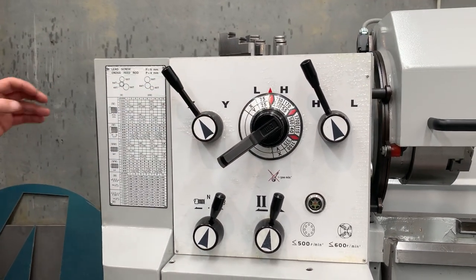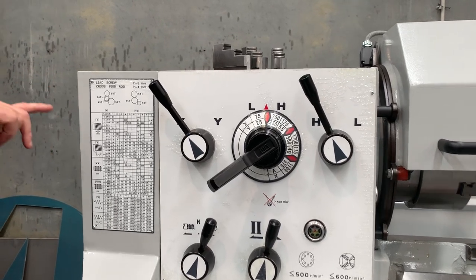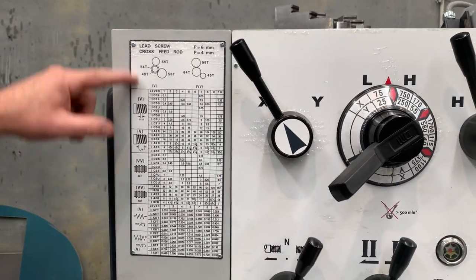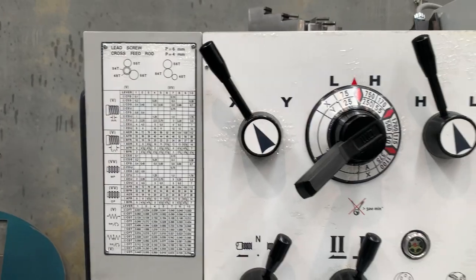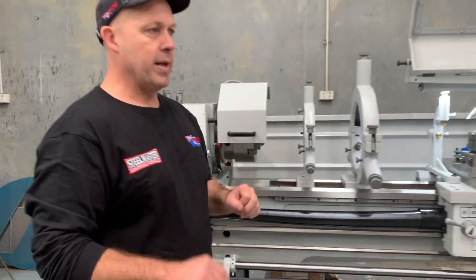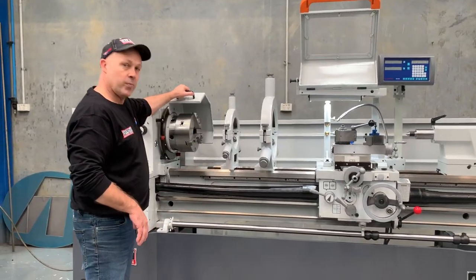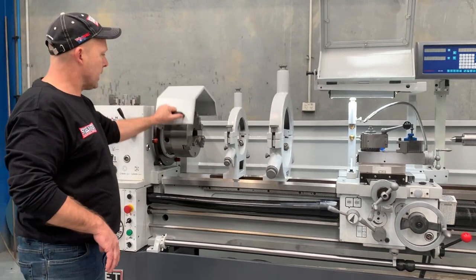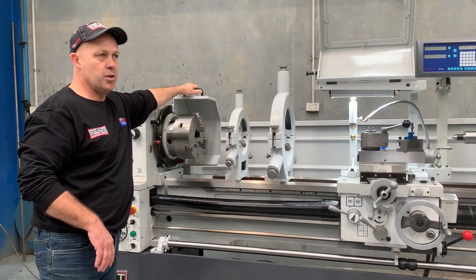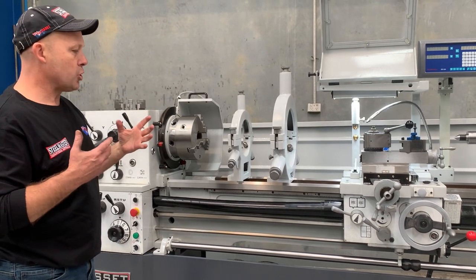We've also got four types of thread cutting on our lathes. We have metric, imperial, modular and DP — so a huge range there, which is all selected via your headstock as well. Nice and easy to use, and operator experience feedback has been fantastic. We've also got the retractable headstock guard, which we put on in 2020 as part of ongoing innovations to make our machines better.